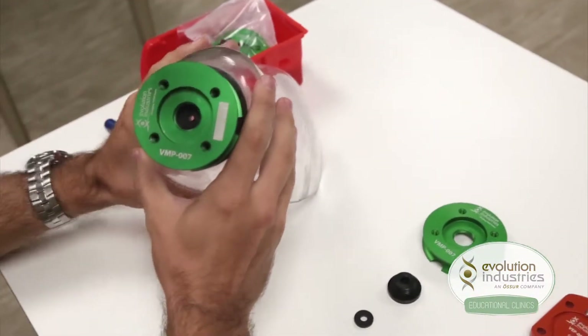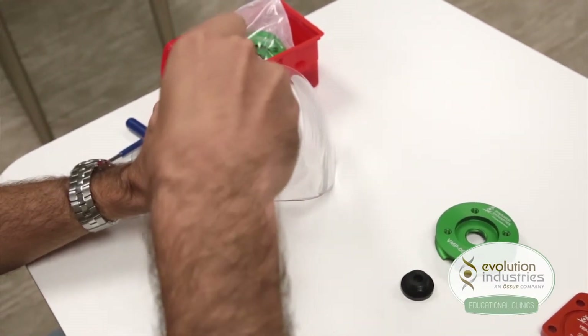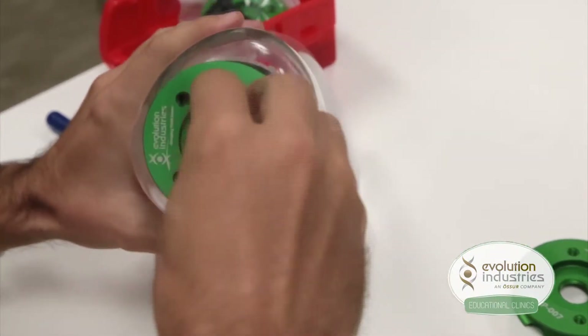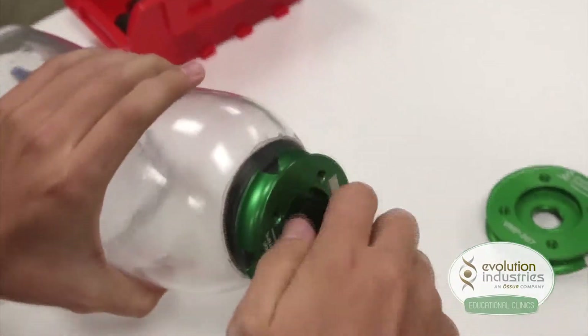First, you are going to take your small seal and insert it into the center of the mounting plate. Take your expulsion valve housing, twist it clockwise and secure it into the mounting plate.